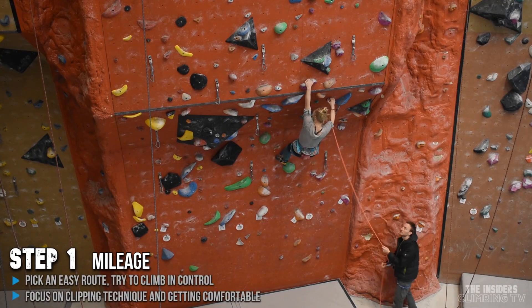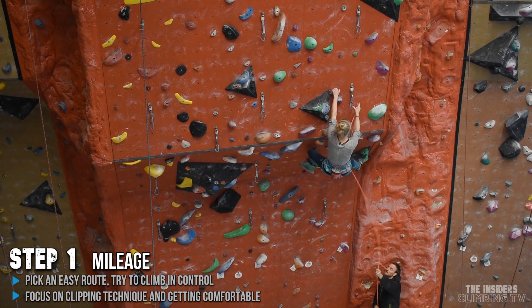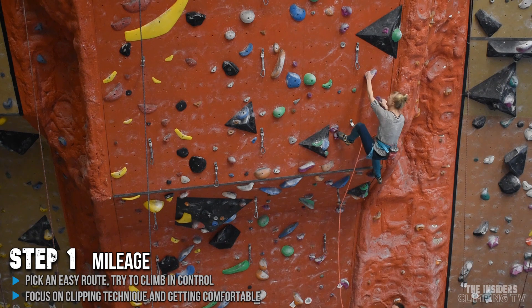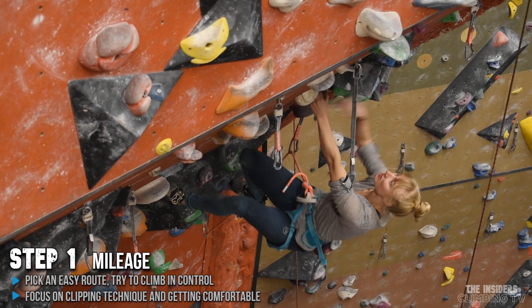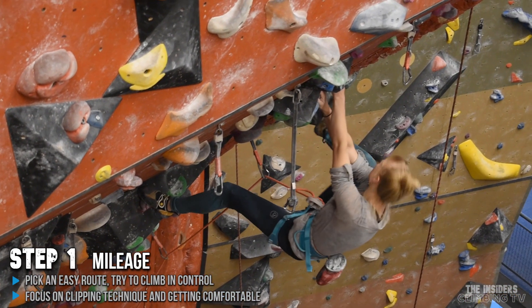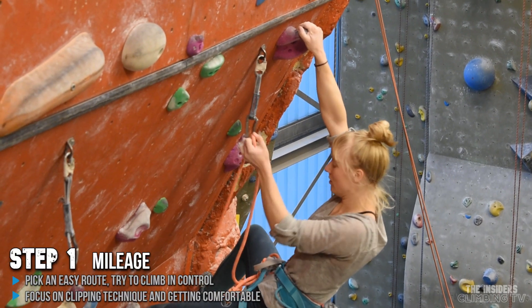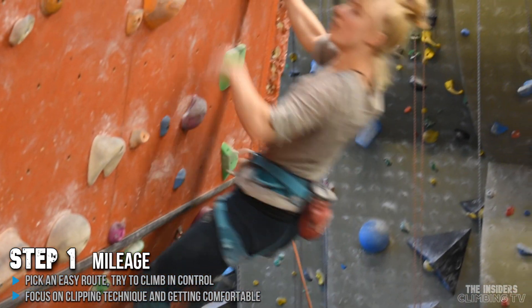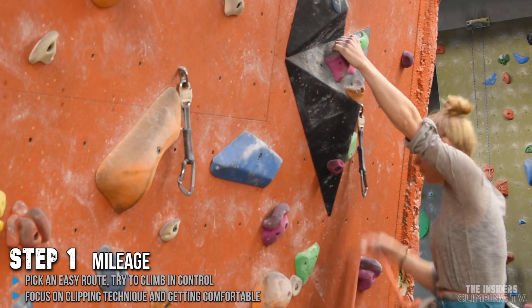Step one. This step is all about mileage. Pick an easy route well within your comfort level and try to climb it as relaxed as possible. This step is all about getting more comfortable while lead climbing, so pick a climb that's really easy for you where you're not going to fall. Focus more on the lead climbing aspect and not on the route itself. Use this step to get used to lead climbing, build trust in your belayer, and perfect your clipping skills. If you're really serious about overcoming your fear, implement this step in most of your climbing sessions. Only when you're really comfortable on easy terrain should you move on to the next steps.